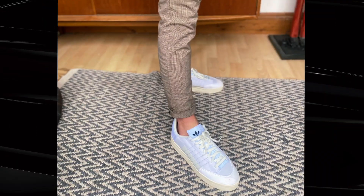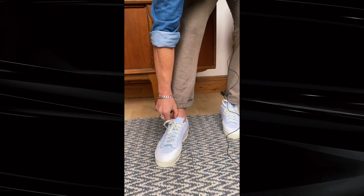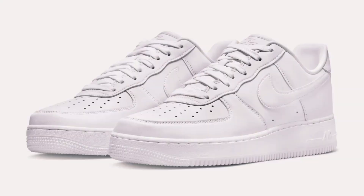We're wearing Adidas plimsolls today — pretty cool — but Nike Air Force Ones are probably the most common and probably the best for this look. Let's flash up a pop-up of some Nike Air Force Ones right now.